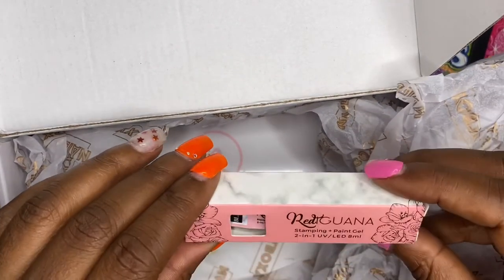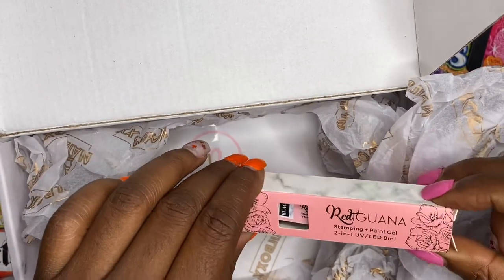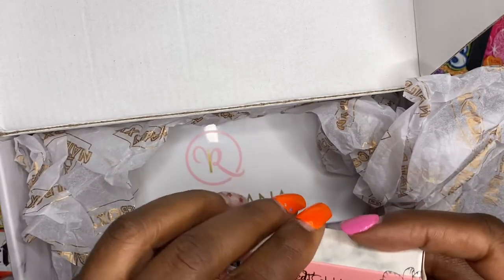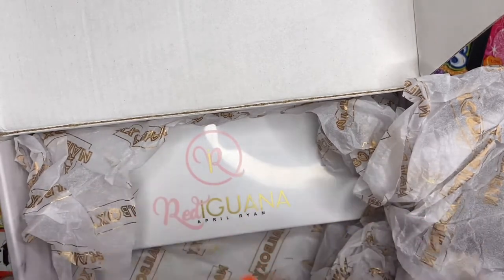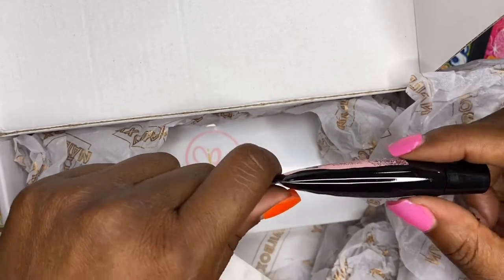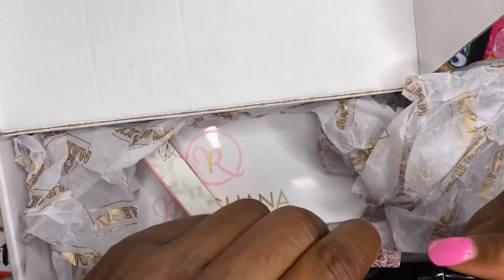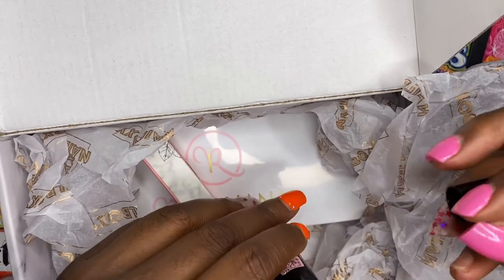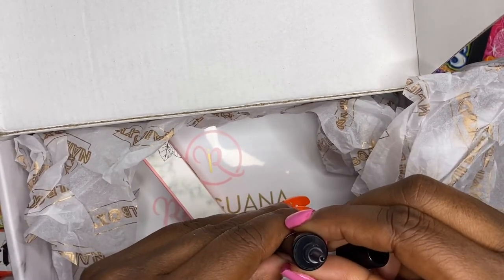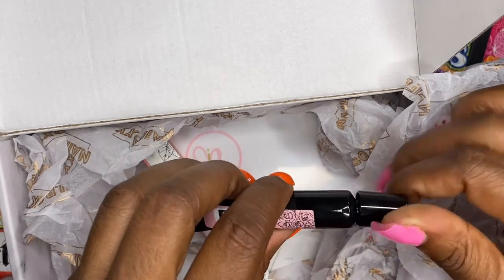They also sent the Red Iguana stamping gel — it's a two-in-one UV/LED gel and I got it in black. So when I get some plates I will have the polish, the scraper, and the jelly to use, and I'm really excited. That is thick — oh, that's good though!